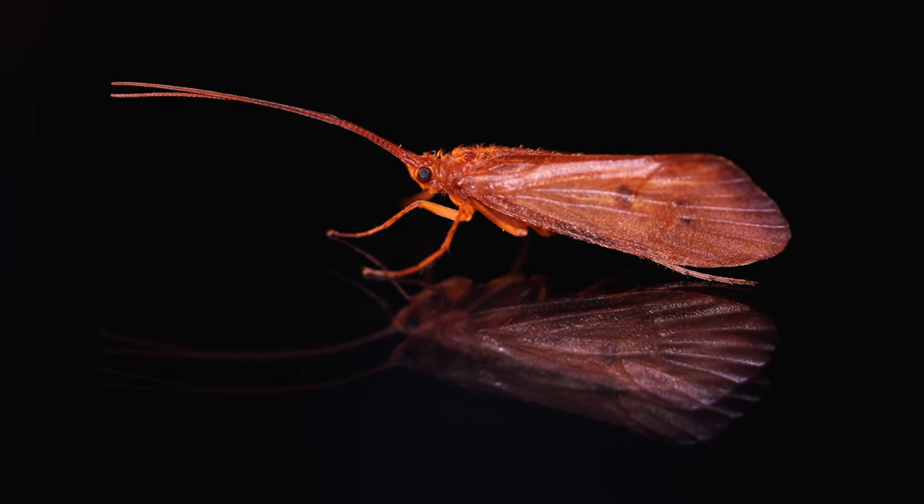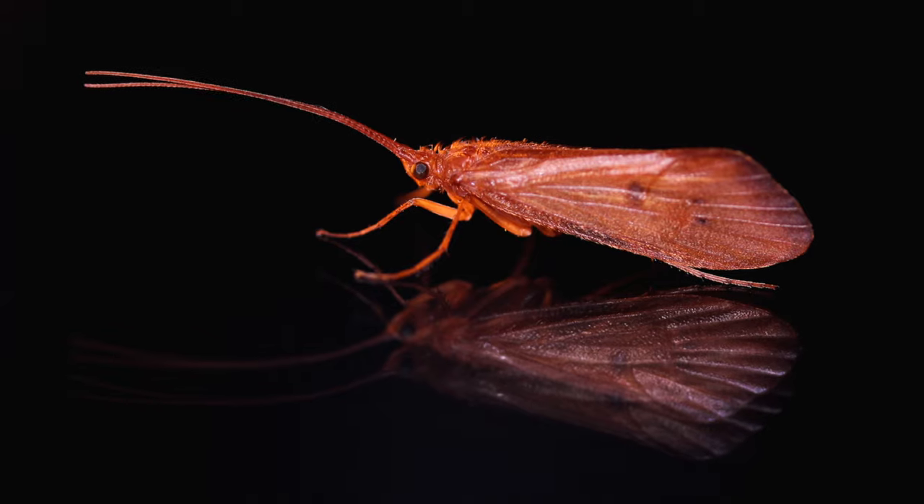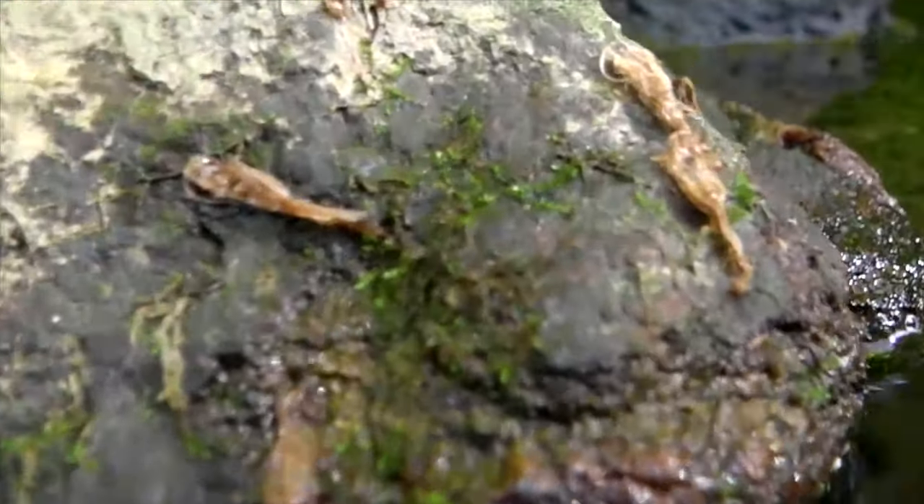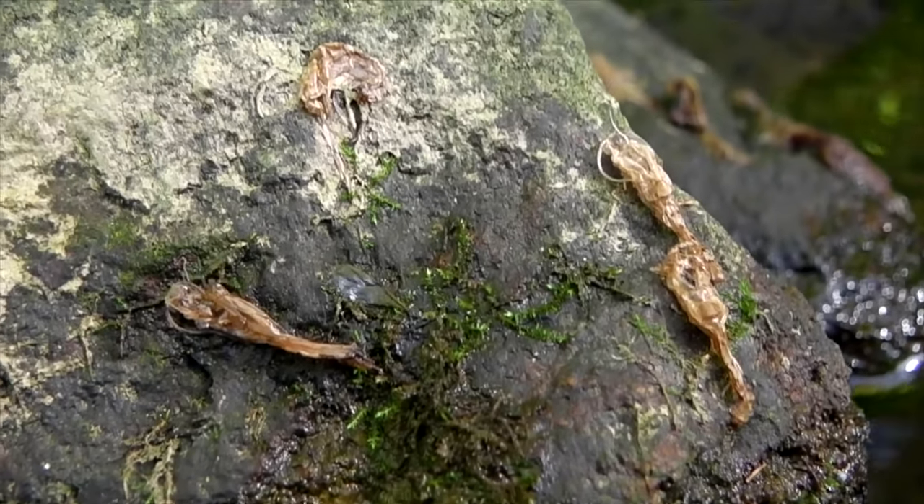It's that time of year. The October caddis are just beginning to show here in the northeast. October caddis are different from many caddis species in that as pupae they swim or crawl to a nearby rock, where they'll emerge as winged adults and shed their pupal shucks.